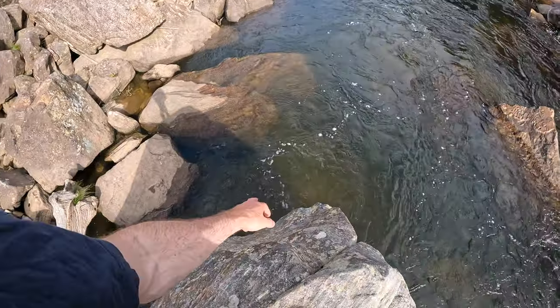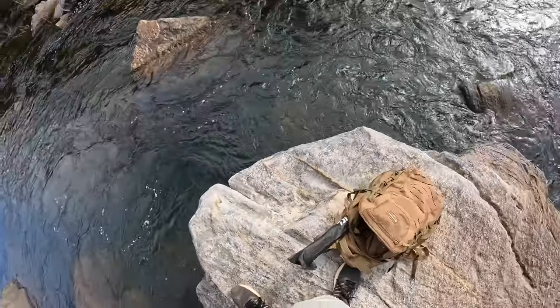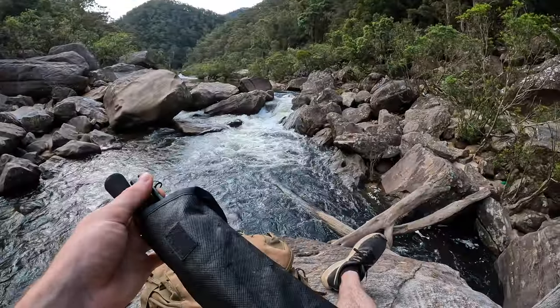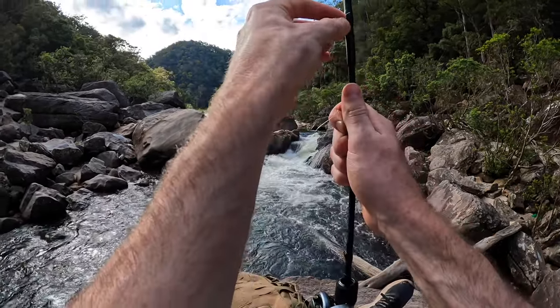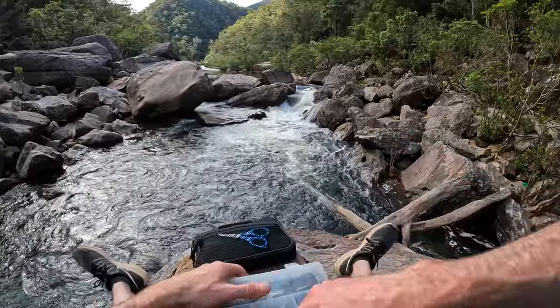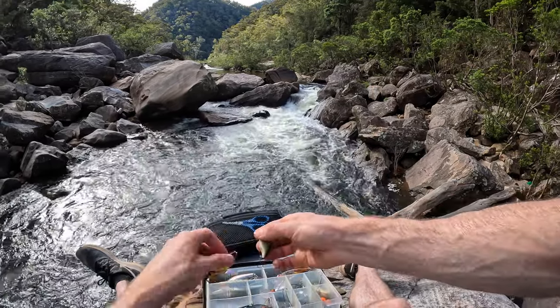It looks like herring — I saw a bass down there before. By the time the sun starts to drop a bit we should start getting a few bass. I'm going to get the gear together and get started. I think we'll go the bait caster for this session. On this I'm running my 10 pound braid and 8 pound fluoro leader as usual.